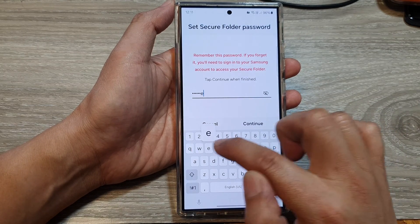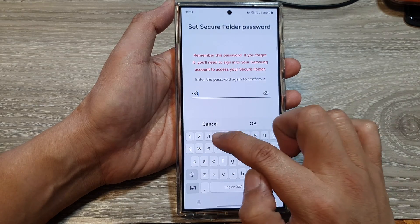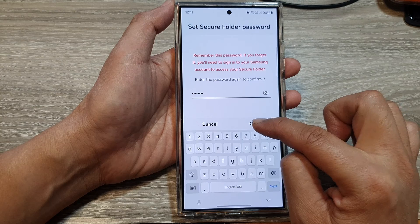Then enter the new password and tap on Continue. Now enter the same password again to confirm, then tap on OK.